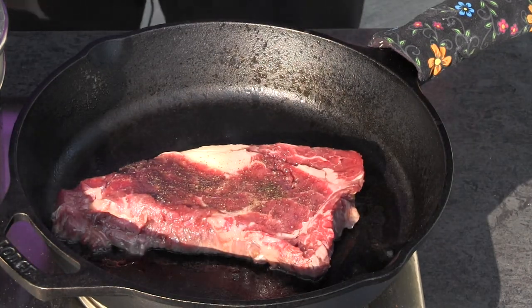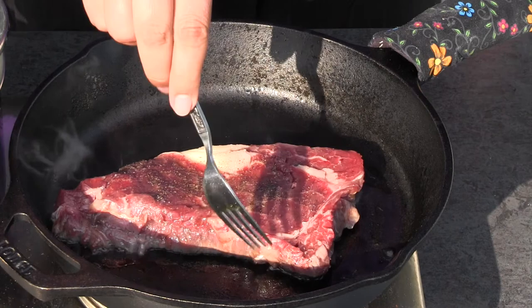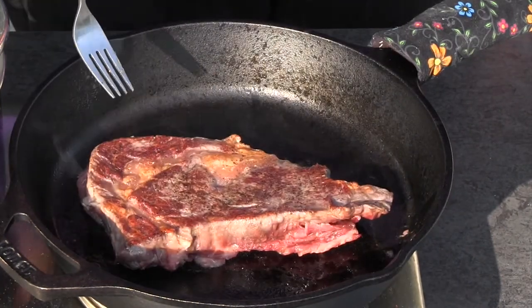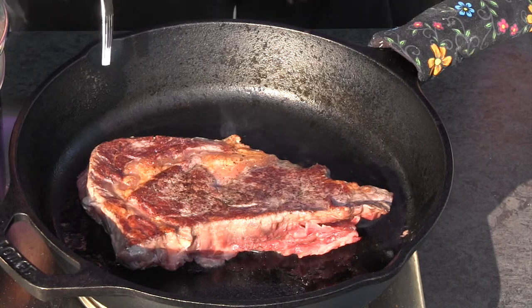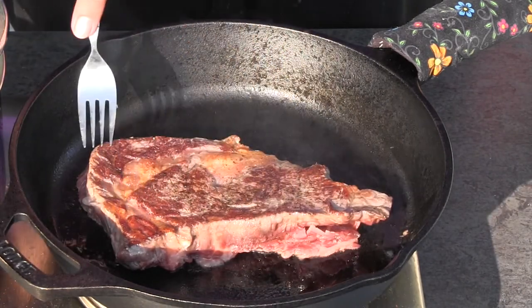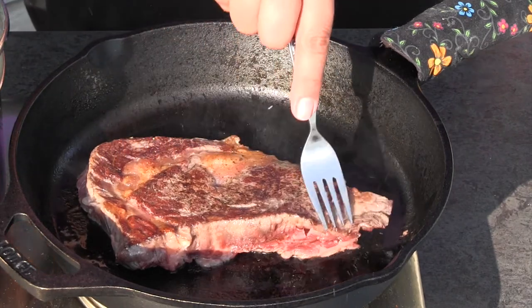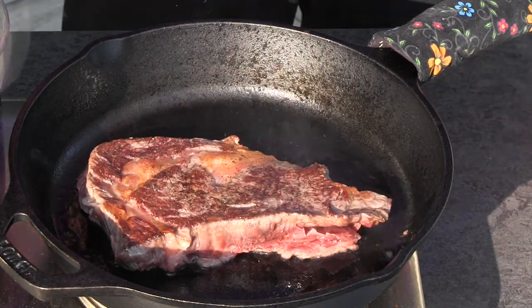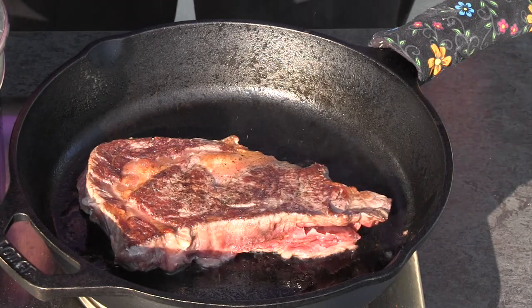Now that we've hit our six-minute mark, I'm just going to take my fork and pick up my steak. Look at that — do you see how nice that is? It's kind of seared on the top, the fat's nice and cooked. Now we're just going to let it cook for six minutes on the other side as well.